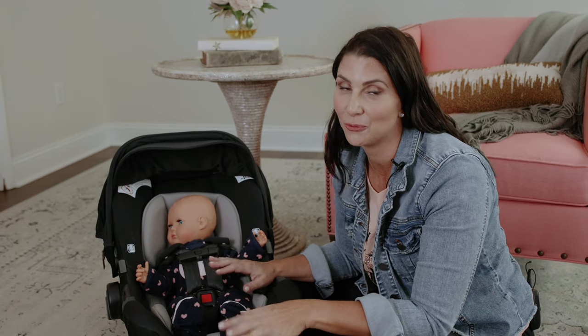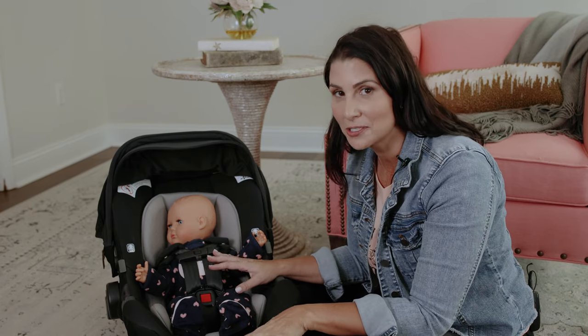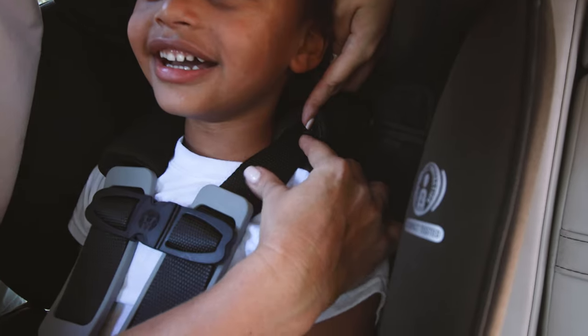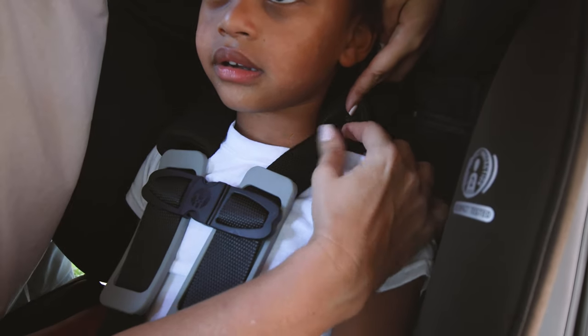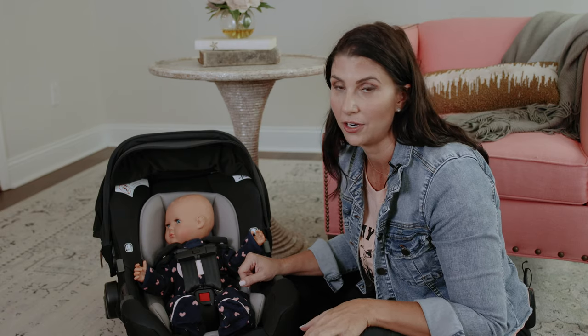We decided to cut away because it was time for Adrian to eat. So this is our doll in the car seat — same principle whether you're buckling in a doll or your little kid, your newborn, or your big kid. The pinch test applies the entire time your kiddo is harnessed in the seat. Learn the technique once, use it for the entire duration that your kid is in a harness seat.